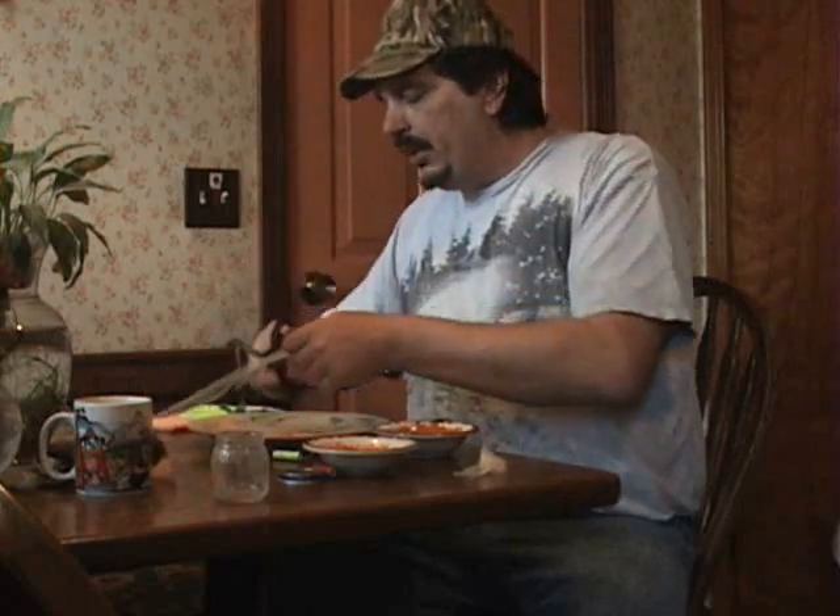Today we're going to tie up some egg sacks. We've got some salmon eggs and some brown trout eggs. We're going to go do a little pier fishing for steelhead and brown trout. Some guys say it's too easy, that it's cheap to use bait for steelhead. I say what's wrong with easy? I'm out there enjoying the outdoors and catching a bunch of fish too. I'm for easy.